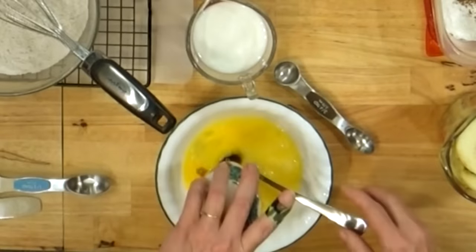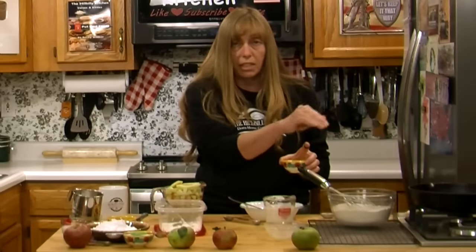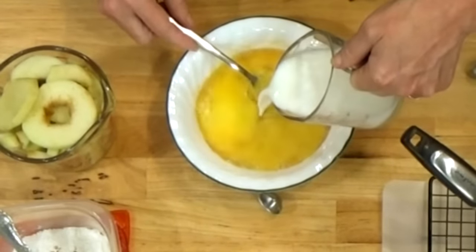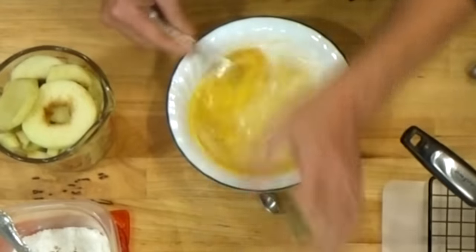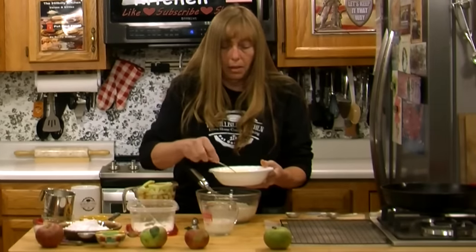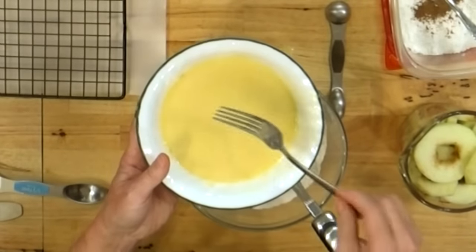We're not going to put all of our milk in with the eggs at first because we want to adjust the batter consistency — you don't want it too thick or too thin. You want it thin enough that it's easily pourable when we add it to the oil. I have about three quarters of a cup of milk here and I'll add about half of it. You'll want anywhere between a half cup and maybe even a whole cup of milk — humidity and even atmospheric pressure can affect it. I'll add my butter, vanilla, eggs, and most of the milk into the flour.